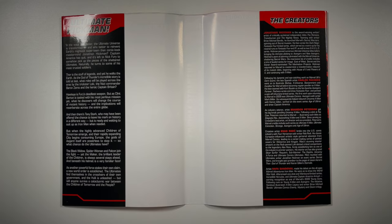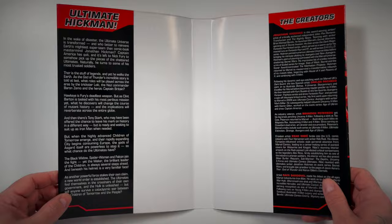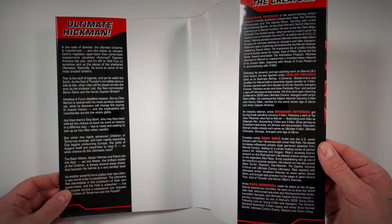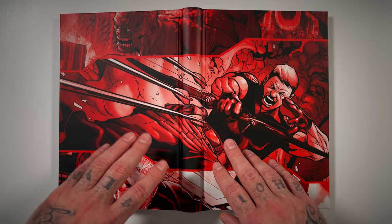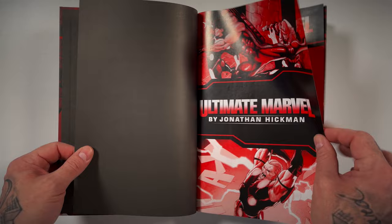Inside the dust jacket it lays out where we're at in the Ultimate Universe: the Thor arc, the Hawkeye arc, and the big event which is Ultimate Comics one through twelve. There's a biography on the creative team — Jonathan Hickman, Carlos Pacheco, Brandon Peterson, Esad Ribic, and Rafa Sandoval. The actual book has a wraparound cover featuring the Ultimates: Hulk, Hawkeye, Thor, and Iron Man.